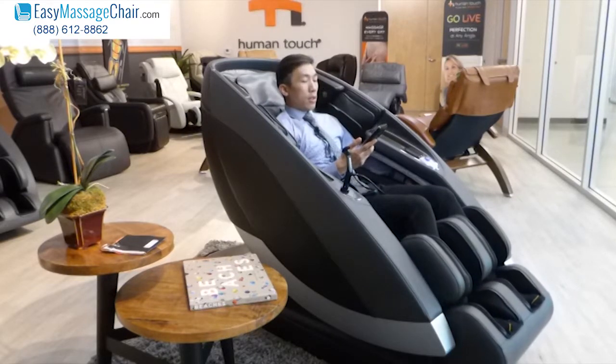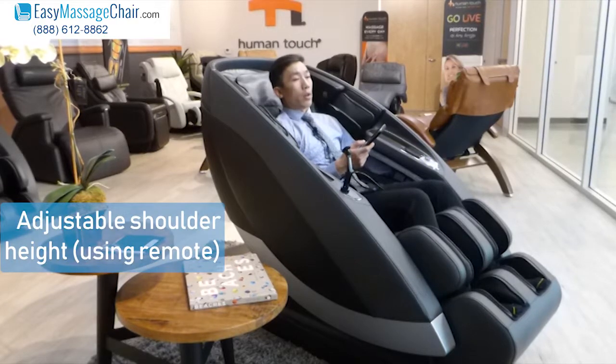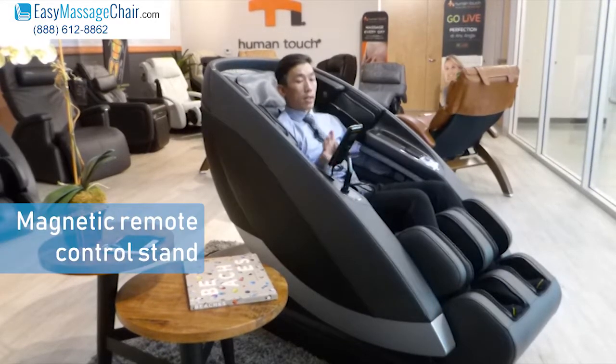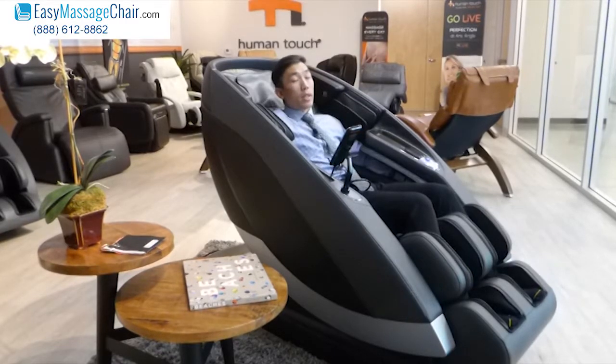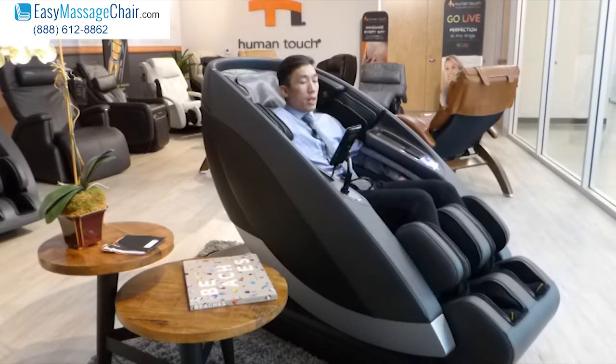On the remote you'll be able to adjust the height of your shoulders, but you can actually just let the chair do its own thing. I'm just going to stick this on the magnetic remote stand. This is a five minute demo, so you can feel the glutes massage — that's the L-Track. The glutes massage is doing a percussion massage right now.